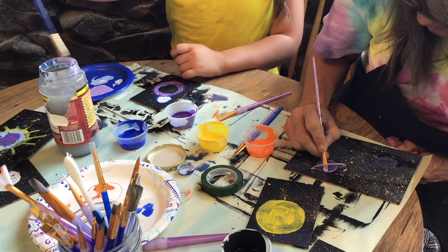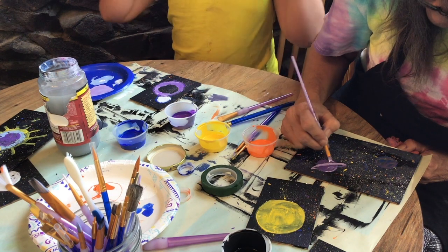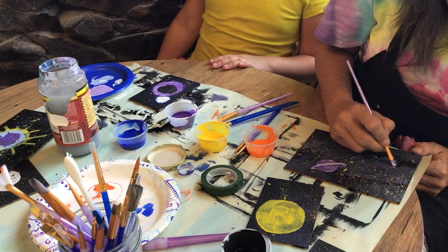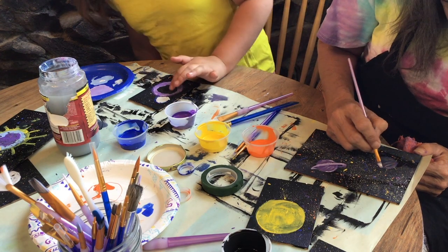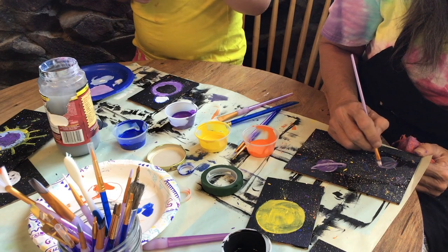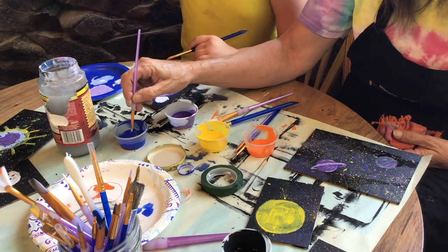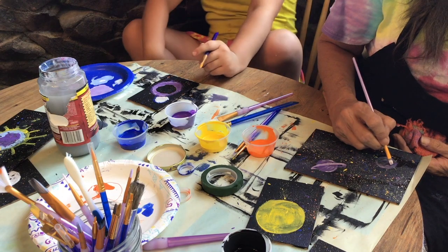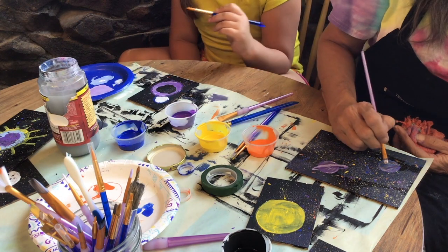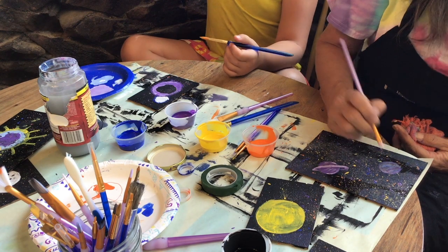I'm just using the lightest strokes to add a little bit of color to this, so it has a little bit of highlights. Sometimes you might not want to use the biggest brush to kind of fill it in. It's good to have lots of different size paintbrushes on hand because you never know what size you're going to need — like a pointy one, a flat one. Sometimes they turn static-y if they're old, where the hairs all fly out. Kind of like us girls' hair when we wake up.